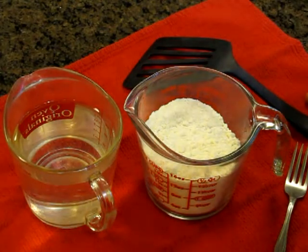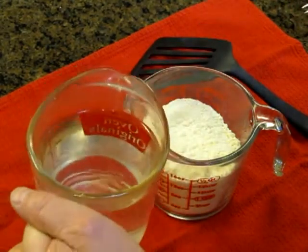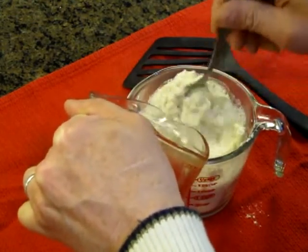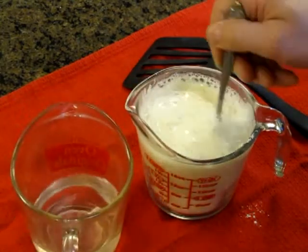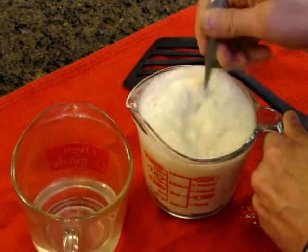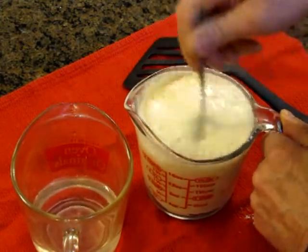Once your water is heated to your desired temperature, start pouring your water into the mix. You can use your favorite instant pancake mix. Pour it in a little bit at a time and stir it with a fork. The reason I stir with a fork is it kind of rakes it — and that's okay. You can see what's happening: it's kind of rising, a kind of pre-rise. That's why you don't put a whole lot of pancake mix in, because it'll rise pretty good. Stir it to the consistency you like by adding more water.